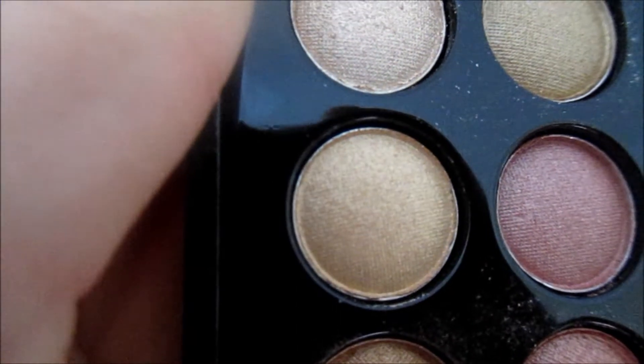I'm going to apply this really pretty champagne color — it's kind of a cream color mixed with a bit of gold specks in it. I'm going to apply that champagne color with this flat brush. I'm going to apply it everywhere on my whole lid except for in the crease and in my inner corner, because I'm going to be applying different colors in there.